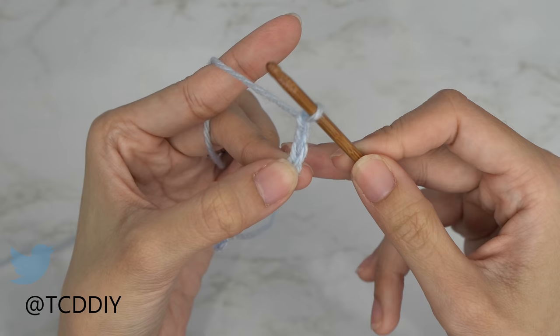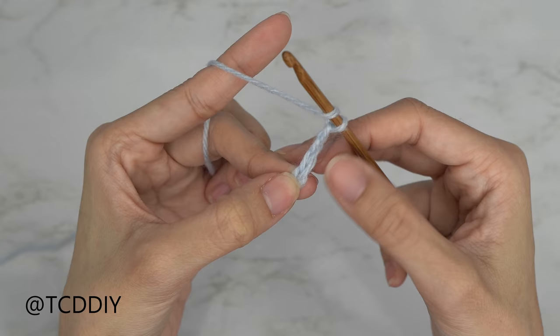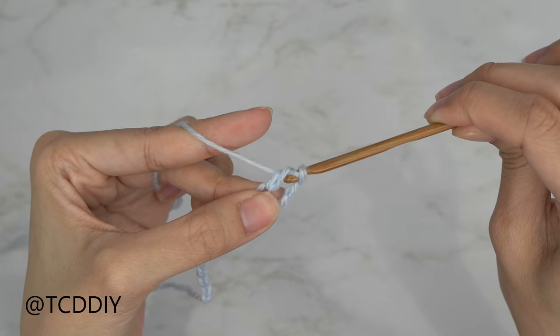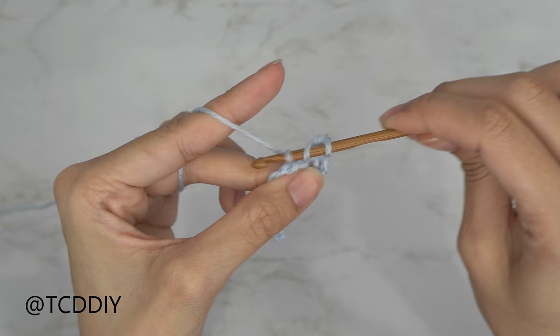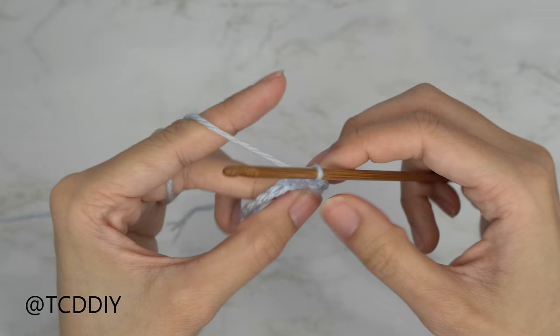That's our turning chain. From here, yarn over preparing for a double crochet, and insert your hook into that chain that we blocked off — the fourth chain from your hook. Yarn over, pull through; you should have three loops on your hook. Yarn over, pull through two; yarn over, pull through two. Put one double crochet into every chain.